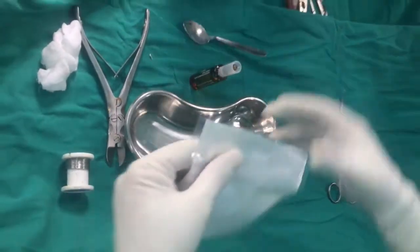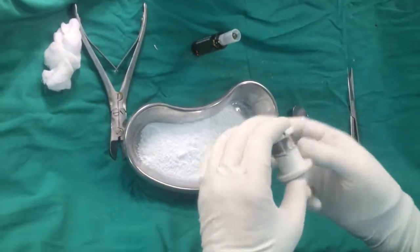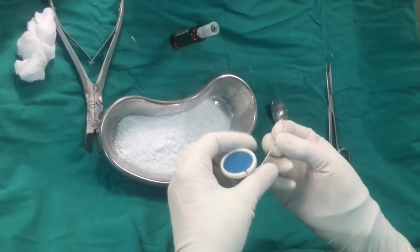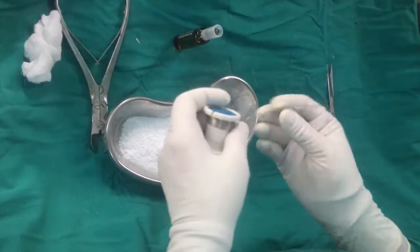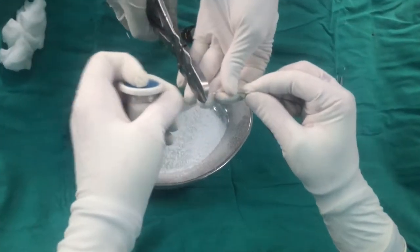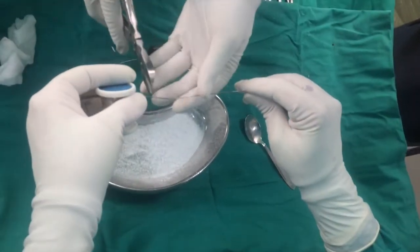First we put our cement powder in the bowl and then we prepare our SS wire. How much SS wire we need to put into a mold — maybe one piece, two pieces, or three pieces — and we should take the wire in small pieces so we can put the SS wire into layers, not in a single space.